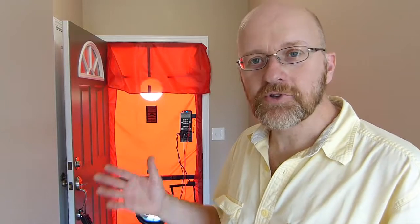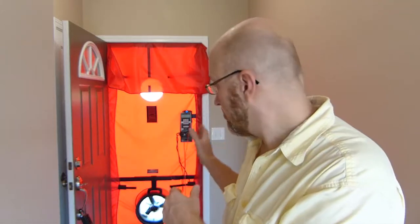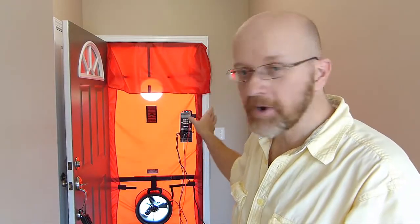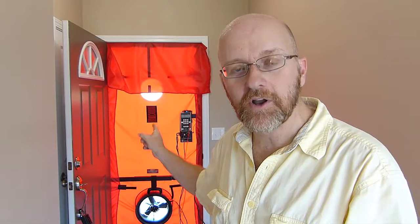That's all it takes to use the duct blaster fan as a blower door. If you have any questions about this setup, please put them down in the comments section — I'll be sure to get back with you as soon as I can. If you want to order a cover, a different speed controller, or the Wi-Fi controller, get ahold of the Energy Conservatory. Watch my other video for a demonstration on how we use the Wi-Fi controller to control the blower door with an iPhone or an iPad. Hit subscribe so you'll be notified as soon as I post more videos, and I'll see you again soon.